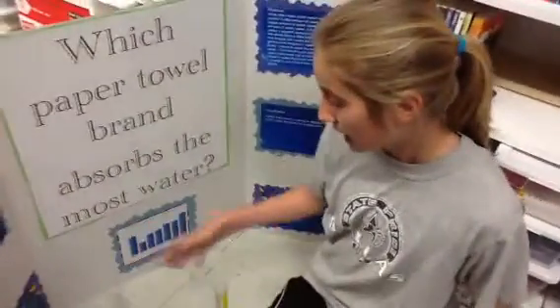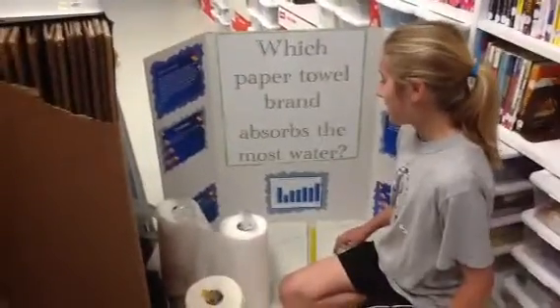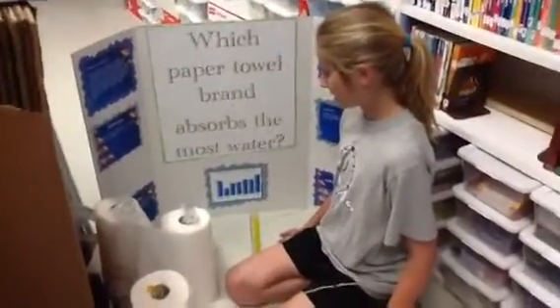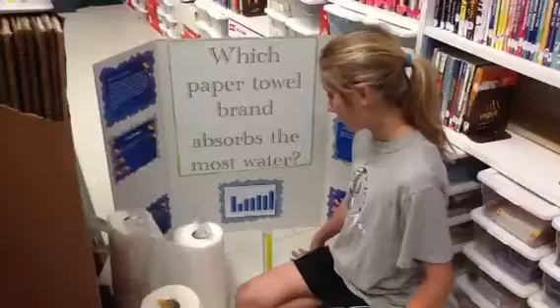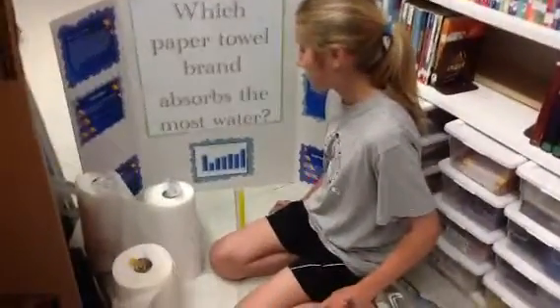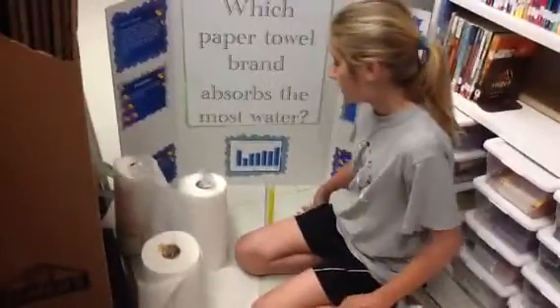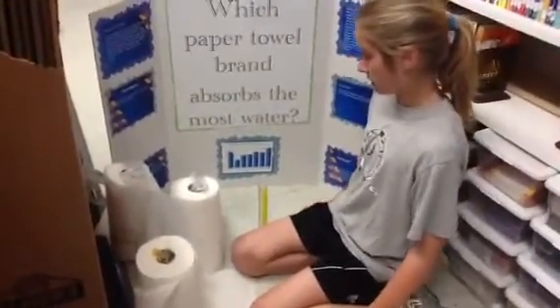My procedure was: I got a beaker and then I filled it up with the same amount of water for each trial. For each brand of paper towel, I used three paper towels. Then I took the paper towel out of the beaker, and I would look at how much water was left, and then I got my data.